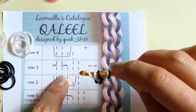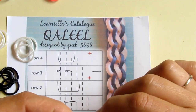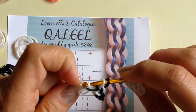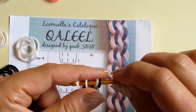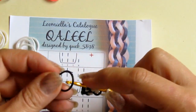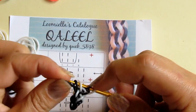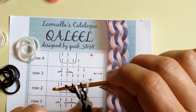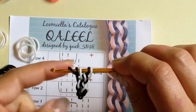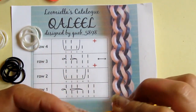And then I continue again. Row number three: remove this, pull number three over number two, and then put it back. Then turn the hook around and add black under three, pick up the first two, and close. And that's it. You can see the pattern is already showing, but it will be more obvious when the bracelet is longer — you will see these waves like this.